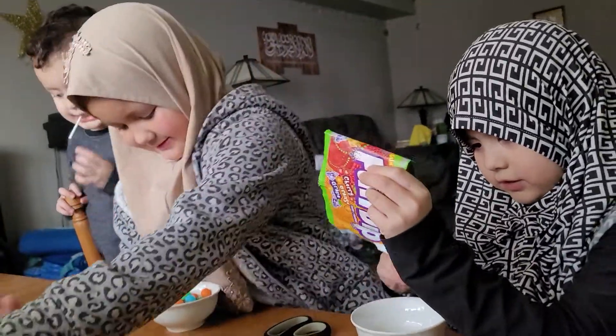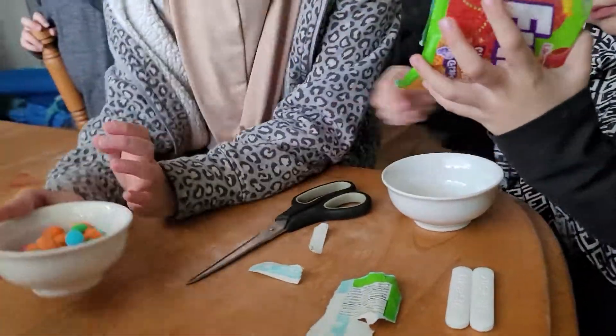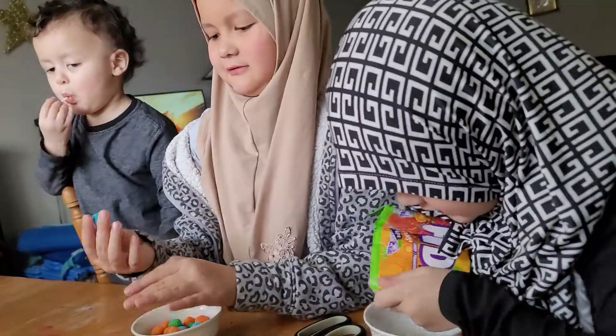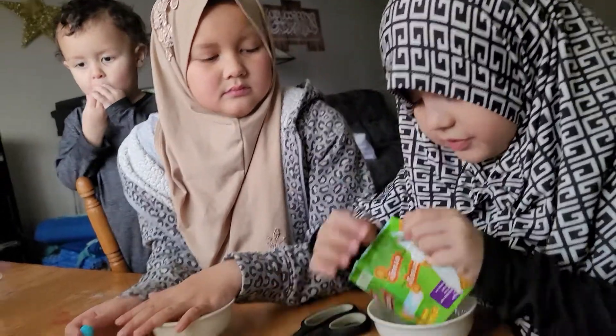Look at that, you guys! Yum, yeah, it looks so good! Okay — no, no, we can't have it. No, it's too sour. I know it's gonna be too sour.